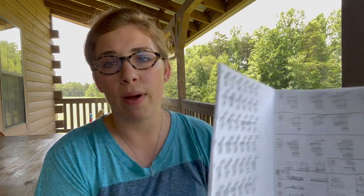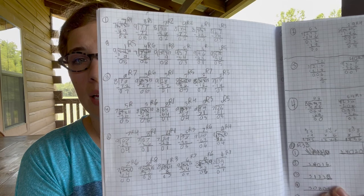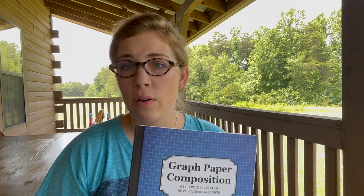We use graph paper composition notebooks — the kids write out the question and problem-solve everything in there. I like the graph paper because it's easy to keep everything nice and neat. We were using the Simply Charlotte Mason graph notebook papers but we were going through them really quickly. When you're homeschooling you really have to analyze where your money is going because it can become an addiction really quickly — just buying all the things. These composition notebooks are from Amazon and I'll link them below.